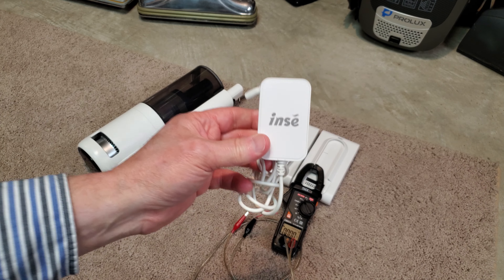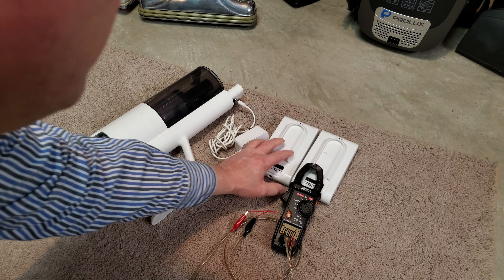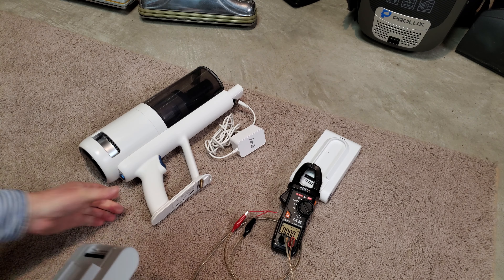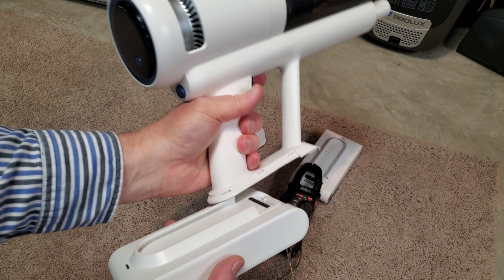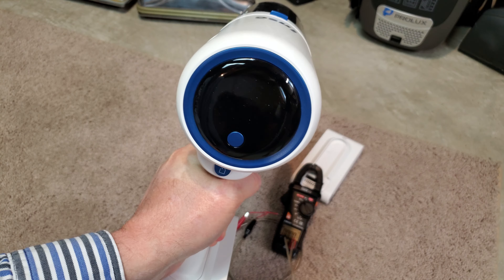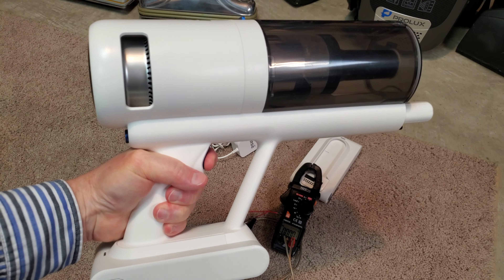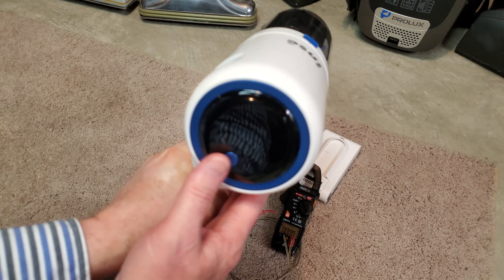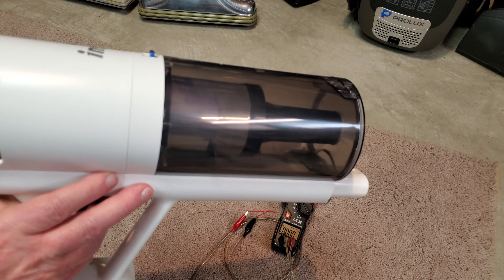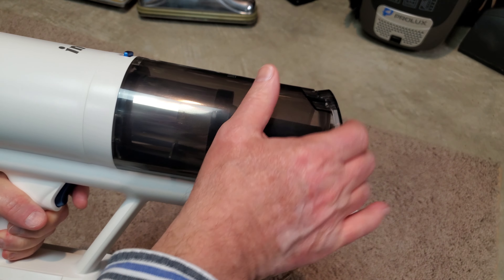So, let me reiterate. The charger was able to charge this battery just fine. So I take this battery, put it into the unit, and squeeze the trigger. I got nothing. Nothing at all. No combination of button pushes, other than that, actually works.